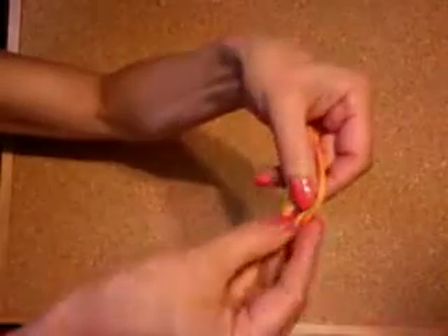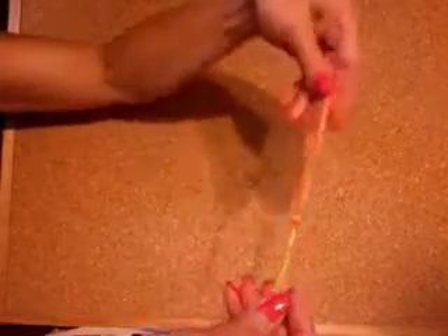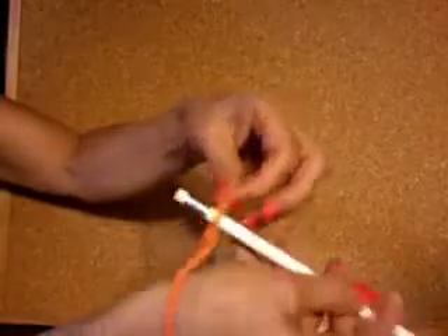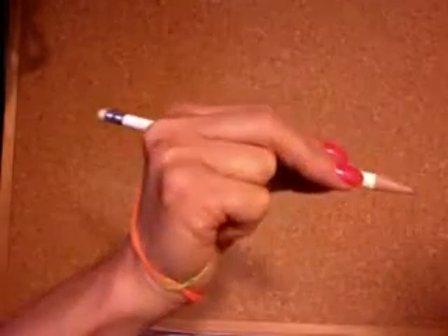Pass it under and through and let it dangle from the bigger loop. Next, put your hand inside with the small loop on top. Feed the back of your pencil through the small loop behind the first web space. Grab the charm in your palm and now you have a thingy with a charm.